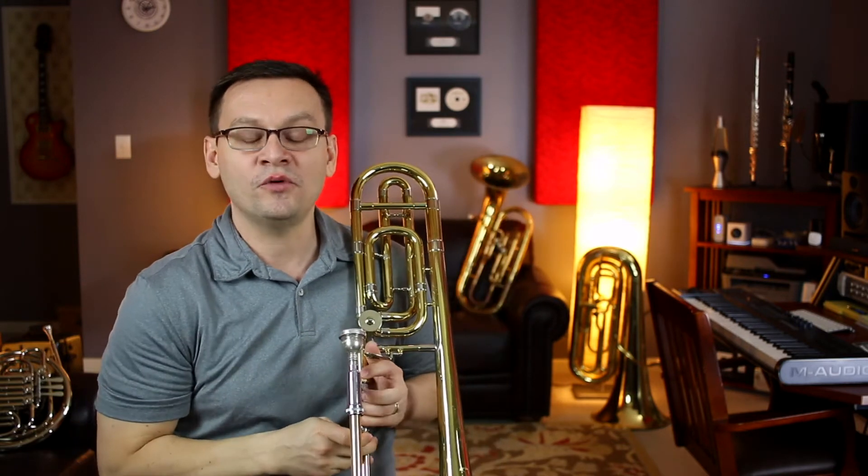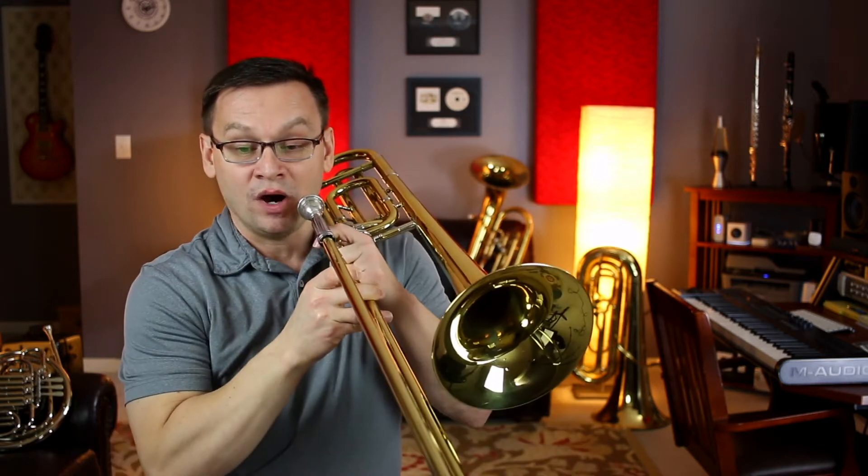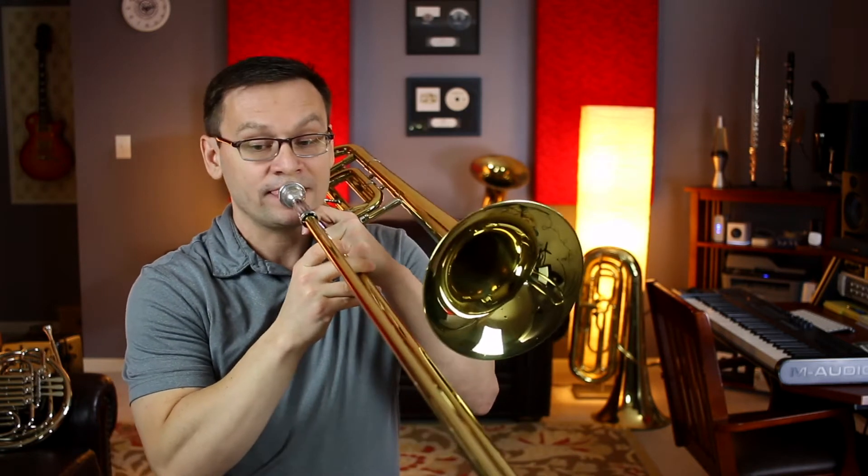Here we go, one more time. The Outer Limits. One, two, ready, and...